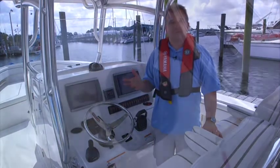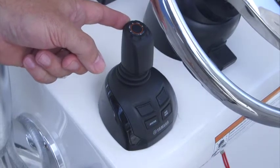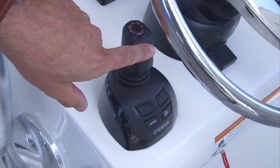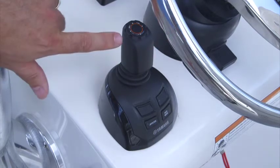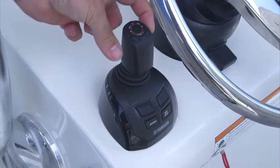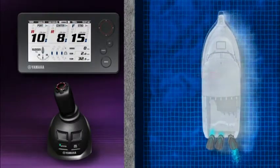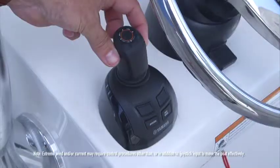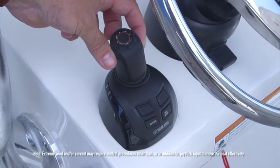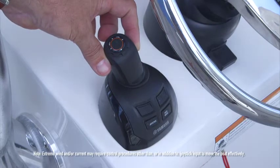Envision the front of the joystick as the bow of the boat, and the back of the joystick as the stern. The sides of the joystick represent the respective sides of the boat. The center detent position is neutral. To move the boat in any direction, simply move the joystick in a similar fashion. Bear in mind that the more distance you move the joystick, the more throttle response you'll get.